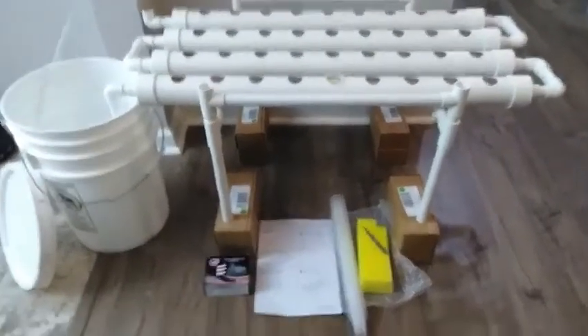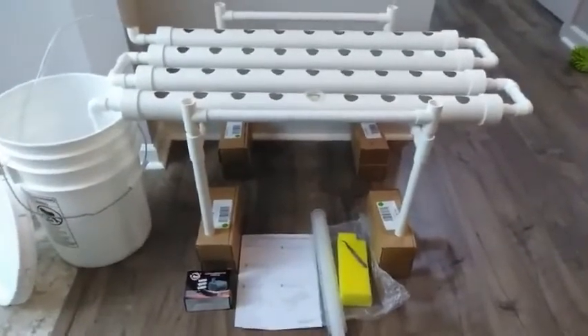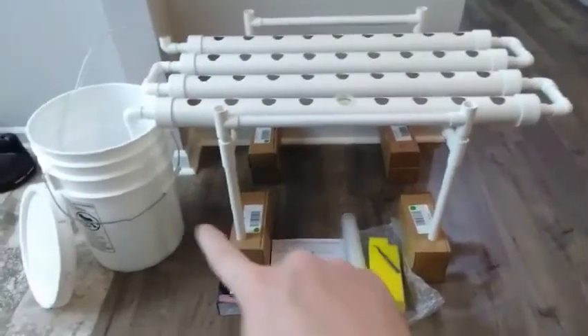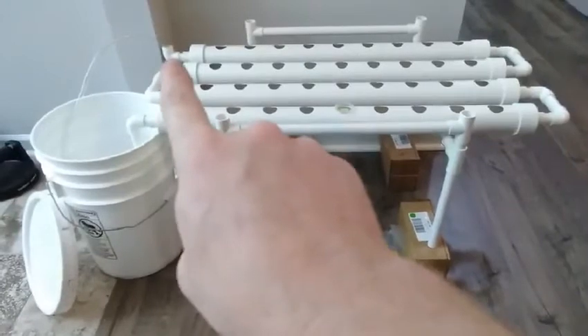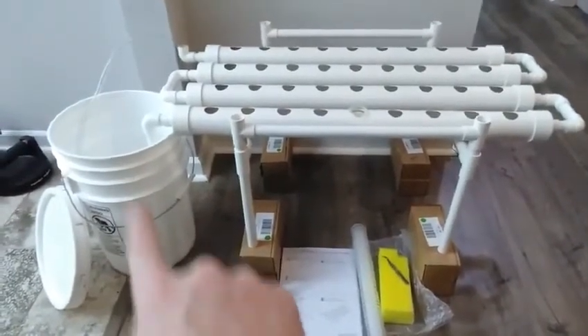I've got this lifted up a little bit. The pump is only rated at 2.5 watts and it can only pump up 19 inches or so into the system, so keep that in mind wherever the pump is in your reservoir tank — it can only pump up 19 inches.